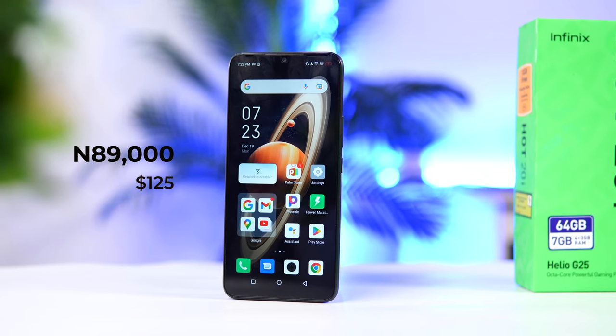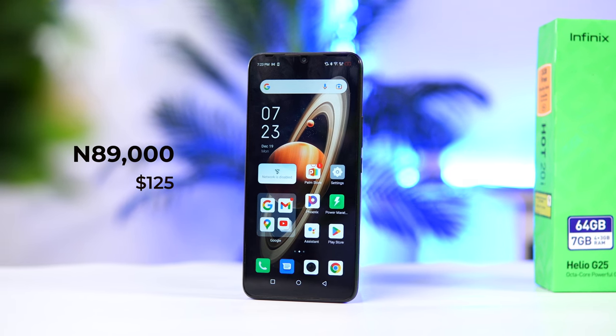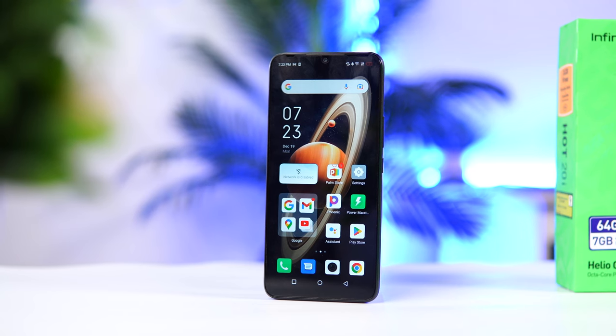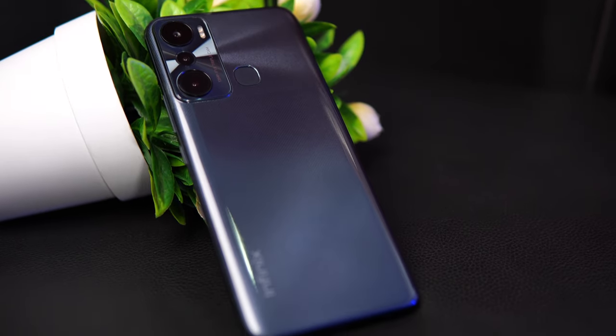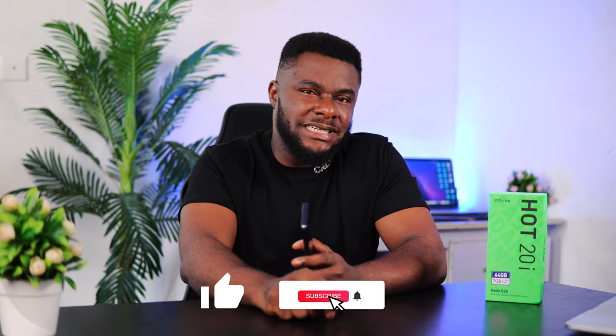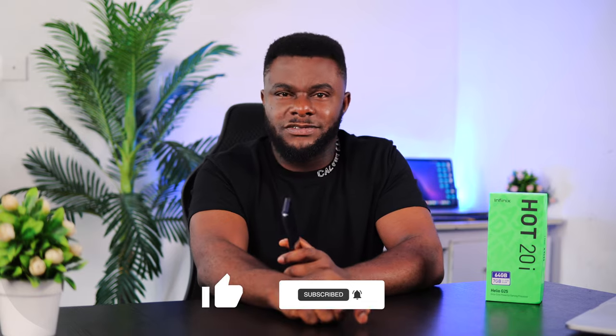At 89,000 Naira — or about $125 — the main selling points of the Hot 20i are the 4GB of RAM expandable to 7GB through memory fusion, a sleek design, and the 5000mAh battery. In conclusion, the Hot 20i is a budget device that can handle most basic tasks efficiently, and I highly recommend it. If you enjoyed this video, give it a like and subscribe to the channel — thank you for watching and I'll talk to you in the next one.